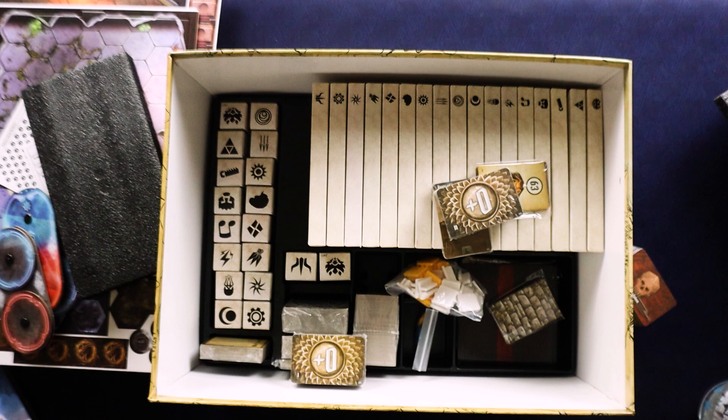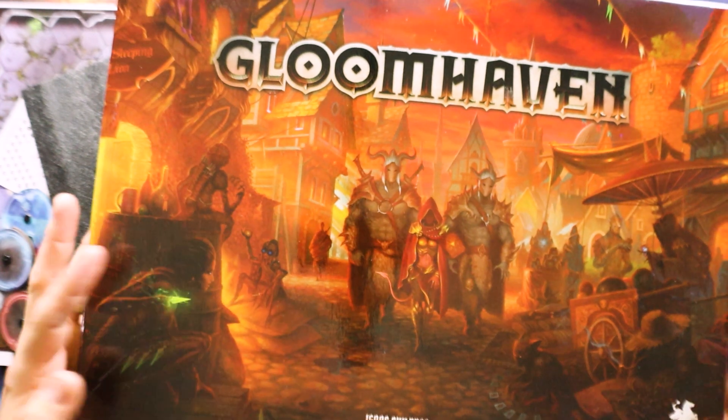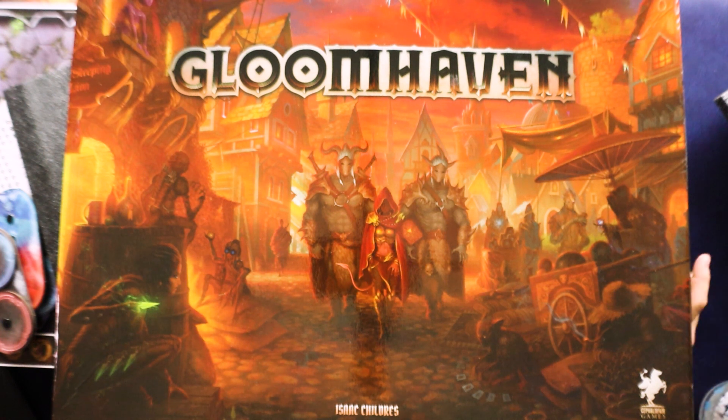Holy God, that is a monstrous beast of a game. I'm not even going to put the lid all the way on because I'm going to try to sort this real soon — but that's Gloomhaven, the original big beast. And as huge as this box is, I've seen it next to the Frosthaven box and the Frosthaven box is gigantic compared to this. I don't think it's twice as deep, but it looks like maybe one and a half times as deep. Someday I will do an unboxing of that.